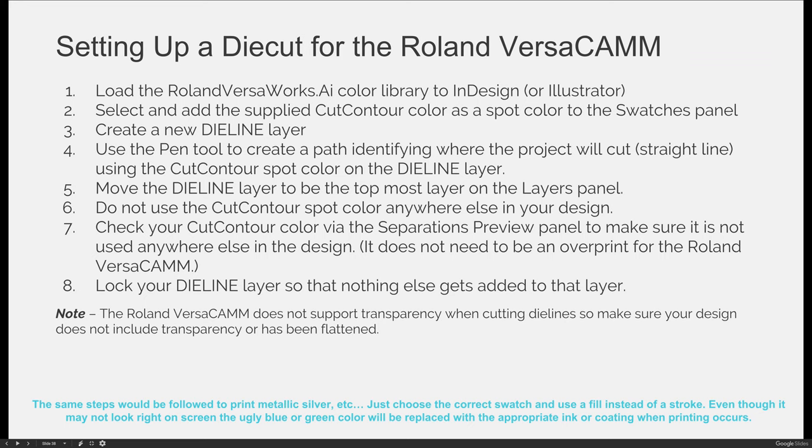Notice that you don't need to check it to be an overprint, because it doesn't have to be an overprint for this particular machine. If you don't use the attributes panel and don't make your die line an overprint, the machine automatically knows — if you set it up right — that you want to cut that shape, and it makes the pink line disappear and automatically overprints it over the other colors. That said, it is best practice and I recommend you always make your die line an overprint so you don't have to worry about it, though it's not required for this machine.